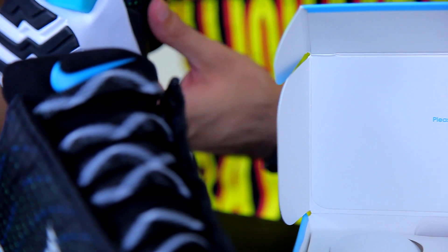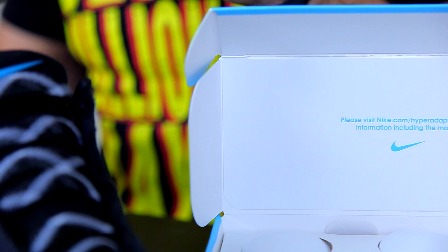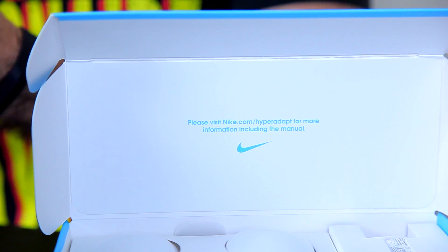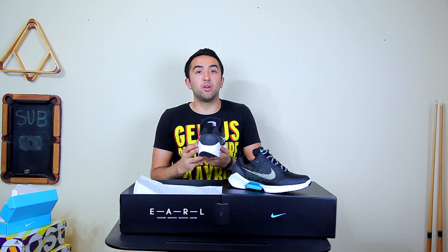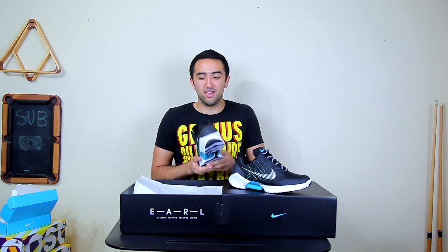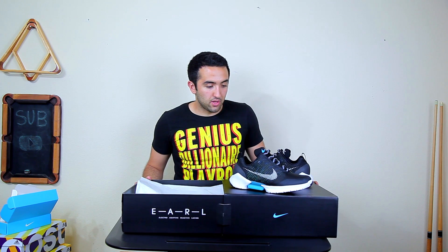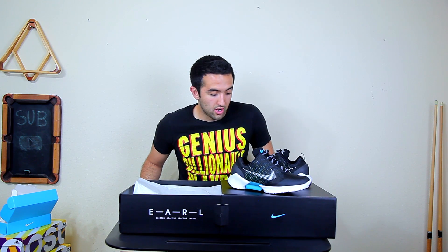Nike code-named the shoes EARL, which stands for Electro Adaptive Reactive Lacing — basically fancy for saying the shoes lace themselves. On the back heel you'll have a five-dot battery indicator, and the lights change colors depending on your battery state: blue means you're good, yellow means you might want to think about charging, and red means they're basically dead. Full charge in three hours, and one charge lasts two weeks of lacing every day.